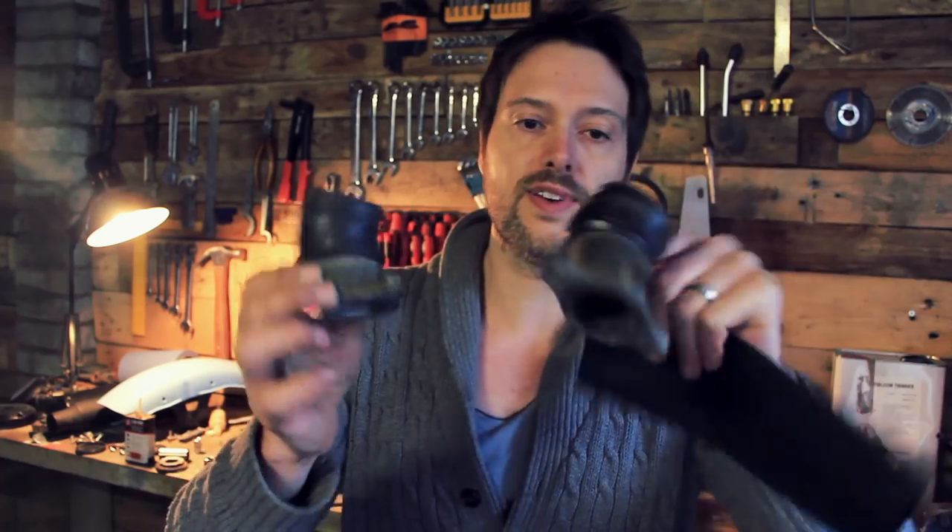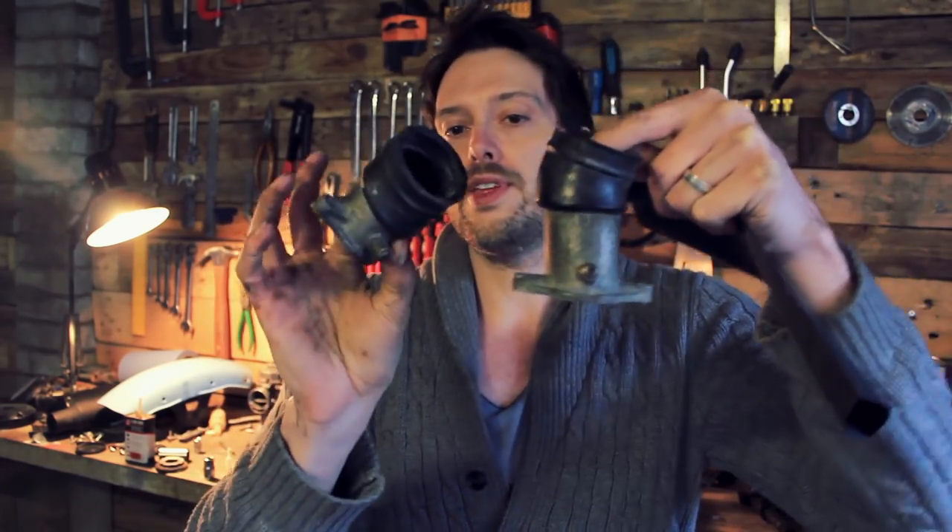Today is sorting out the manifold intake boots that go from the carburettor to the head. What I have here is two different ones because the CX 500 engine's V-cylinders aren't actually in a straight line — they are one in front of the other — so that is why one boot is different to the other.